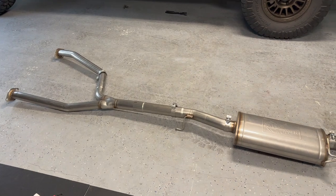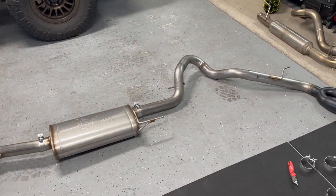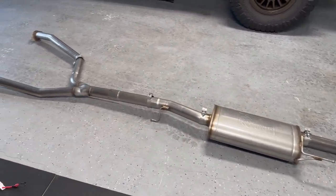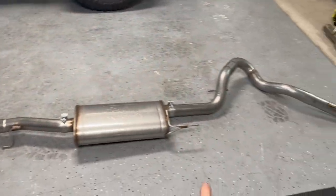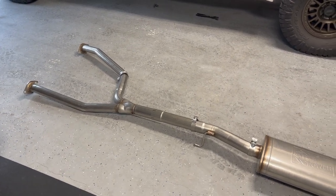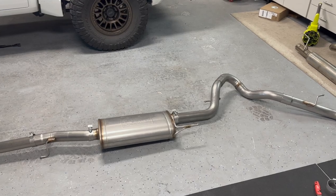Before you go ahead and put everything onto the Tundra, just do a dry fit of everything first right next to the truck. It makes installation a lot easier knowing where every single one of the parts go. I also made sure that I have the proper clamps in the right spots too — those are going to be three-inch clamps back there — just making sure everything lines up to make installation a whole lot easier.